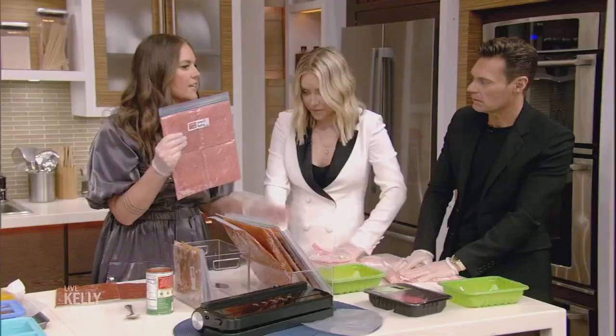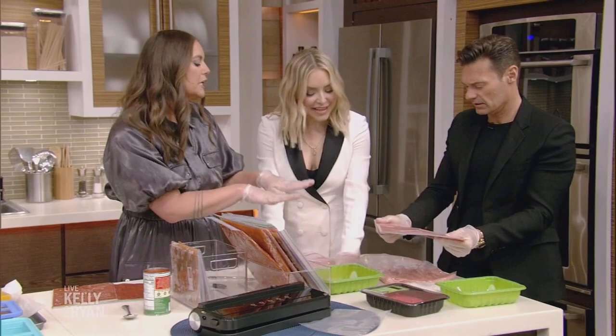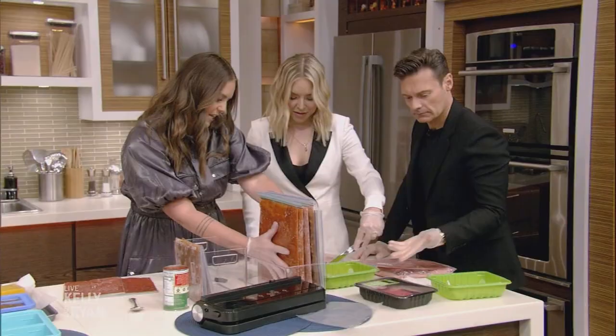That way you don't have to defrost a pound at a time — you can defrost it in quarters. You could use a can, a glass, or a rolling pin if you need to get it really thin. It's a little therapeutic! If you had seven of these in the freezer, it would take up so much space. Instead, we're going with this flat method. You can also do it for soups too.